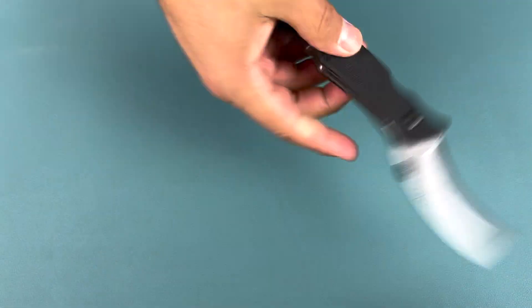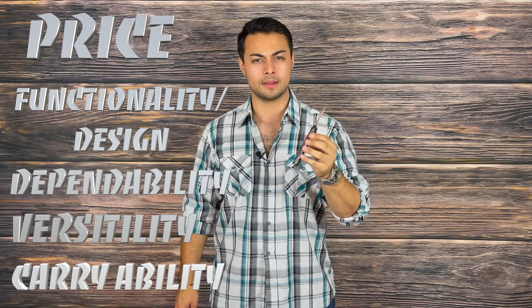Welcome everyone to the Tactical Tavern. My name is Tomas Salas and in this video we're reviewing the Emerson Knives Alvea. We're going to see how it stacks up against the Tactical Tavern test with 25 possible points based on price, functionality and design, dependability, versatility, and carryability. Let's get into it.